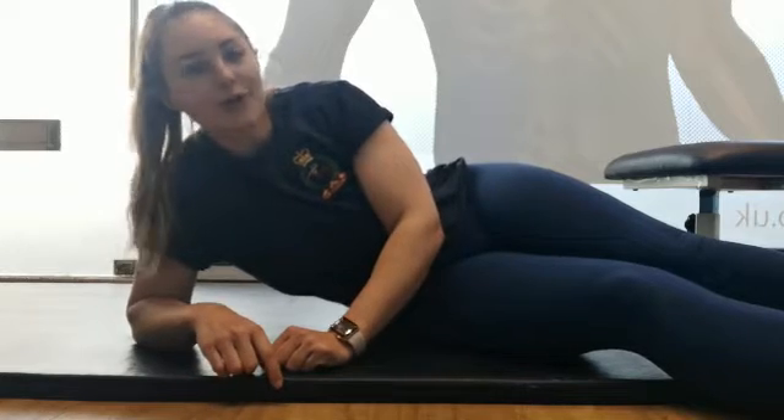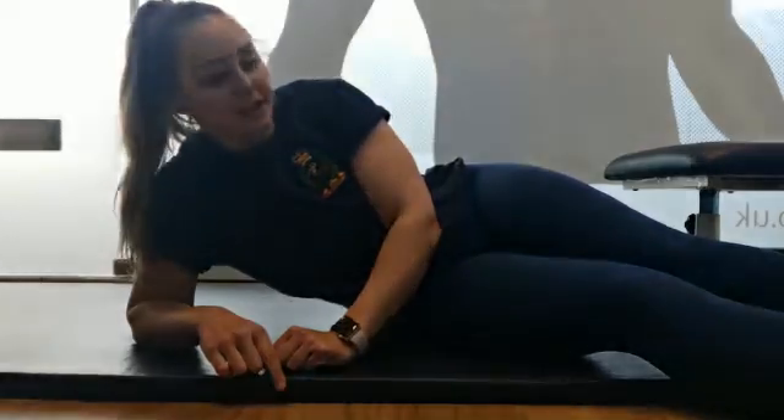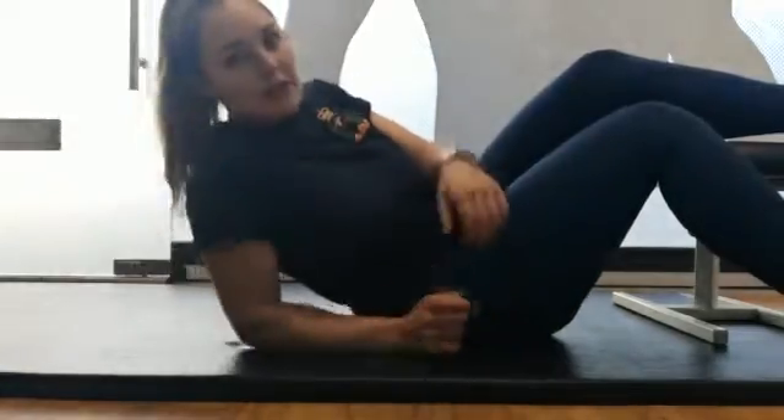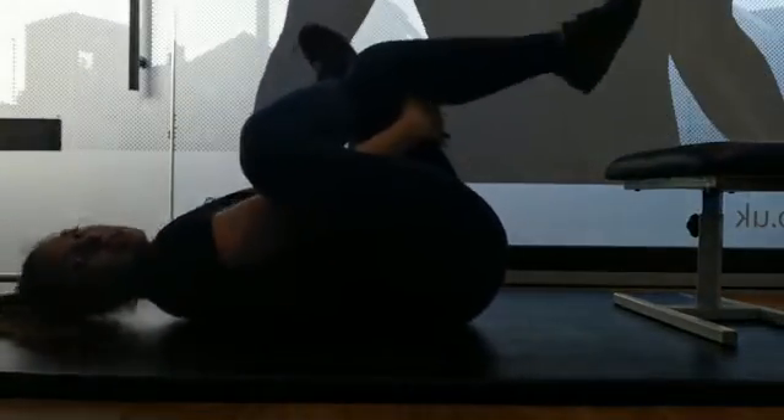Hi guys, it's Lola at CORE. This video is going to be looking at a modified version of a stretch. In this stretch we would be stretching through the glutes, and ordinarily we would come back into this position here.